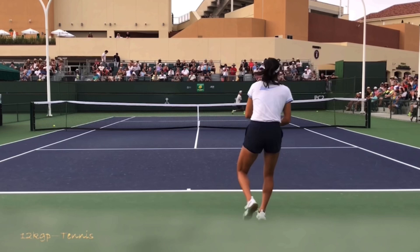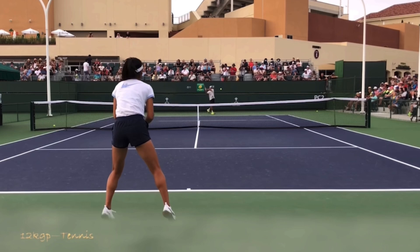Hello, it's Ryan from twominutetennis.net and in this video I'm going to show you a couple things you can copy from the forehand of Emma Raducanu in order to improve your forehand. This video is courtesy of 12 KGP Tennis on YouTube. Make sure you subscribe to their awesome channel — I've put their link in the description below.